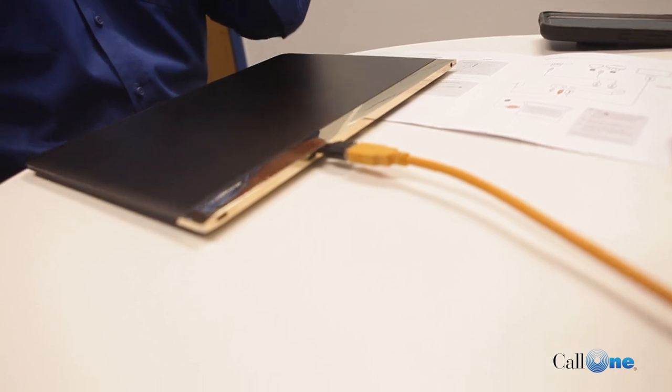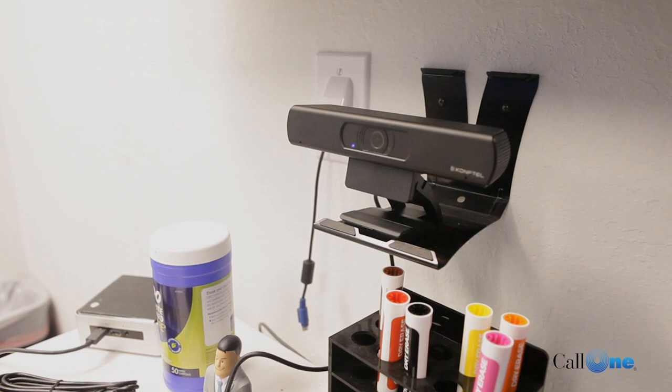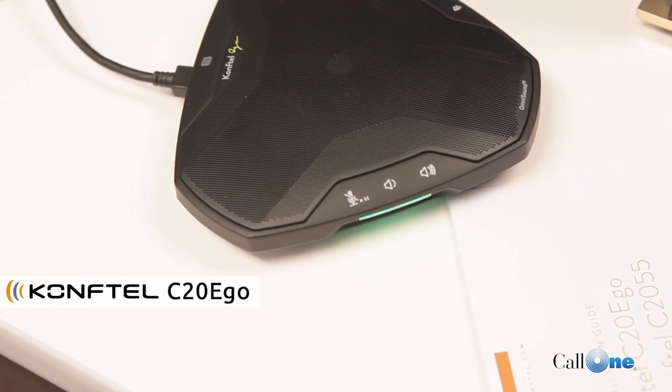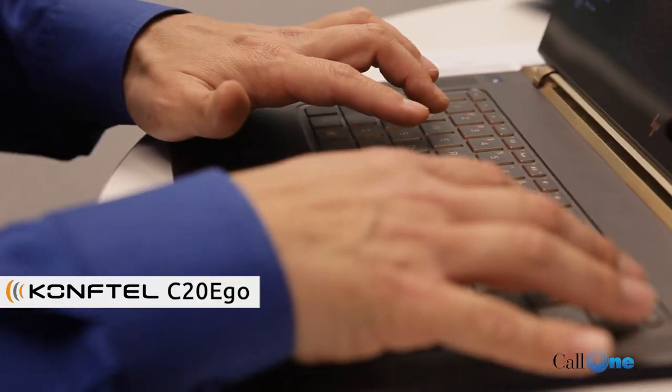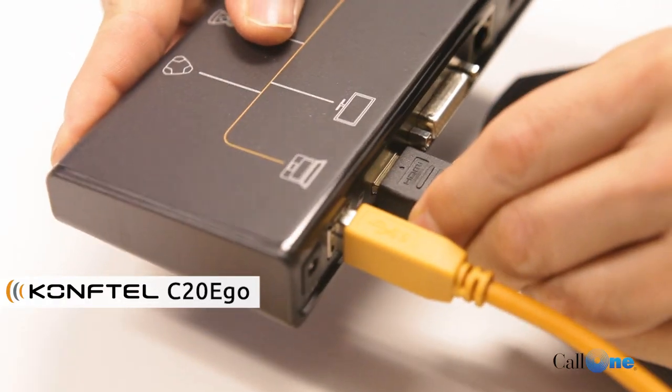With that one cable, you should have access to the audio device as well as the video device. We've set up the CompTel C20 Ego in this huddle room. Before you even set anything up, make sure you download the DisplayLink drivers. We have a Windows 10 here, so we downloaded the appropriate DisplayLink drivers so that you can see the display not only on your laptop, but also on a separate display connected to the CompTel OCC Hub via HDMI cable.